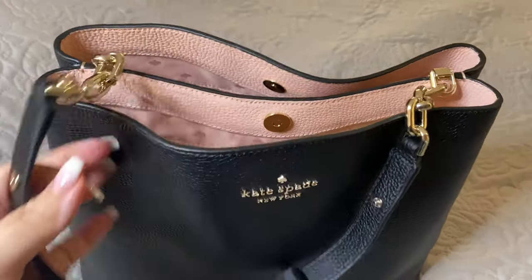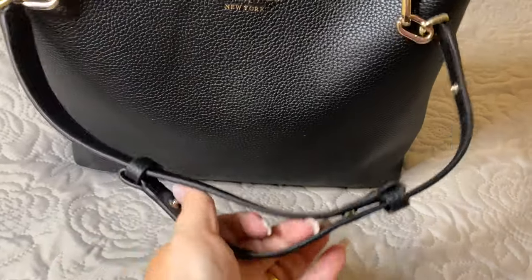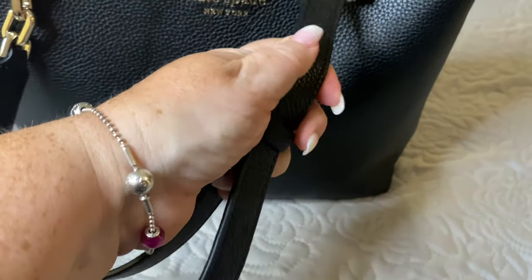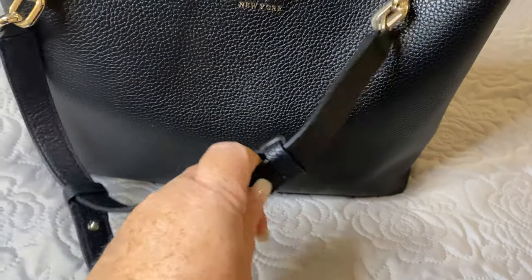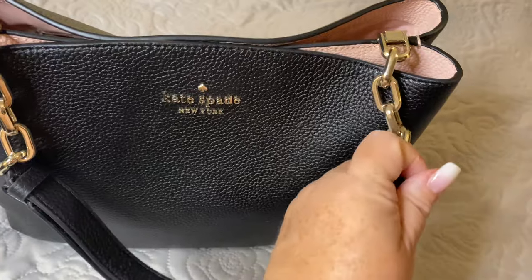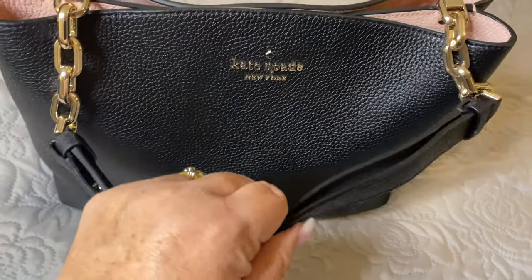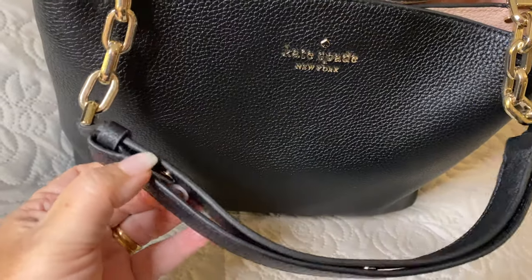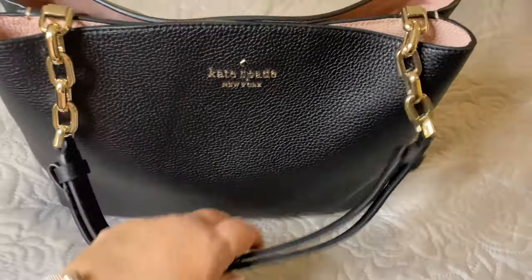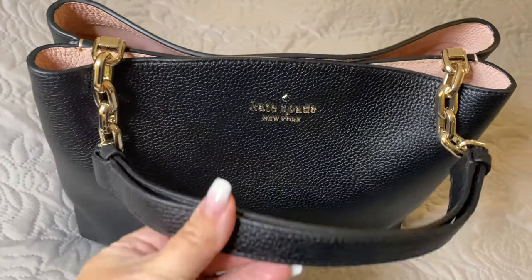This shoulder strap is adjustable. All you need to do is unsnap the handle — there's one on each side. You pull this strap out and pull this strap out. Once you have gotten it to the length you need, there is a snap in the middle, a snap on this side, and a snap on the end. This makes it a double strap and shortens the handle quite nicely, so you can carry it on your arm, by hand, or as a short shoulder bag.